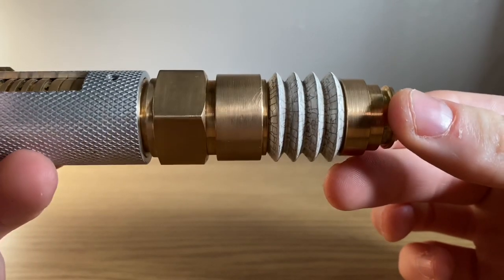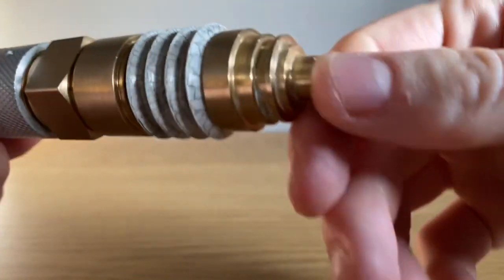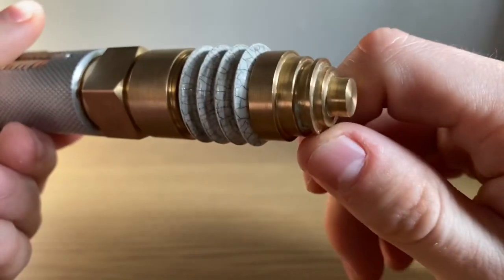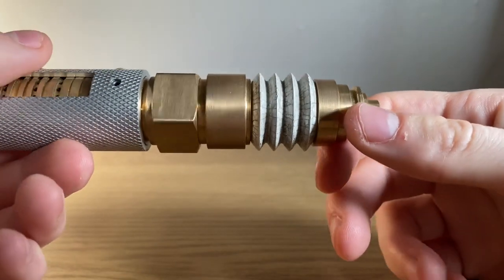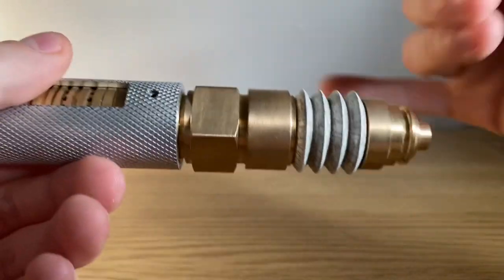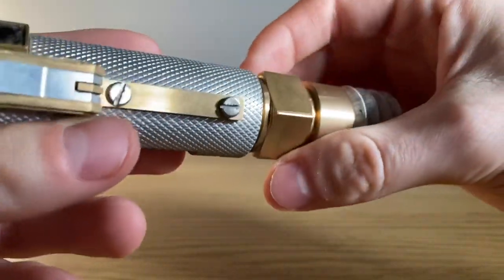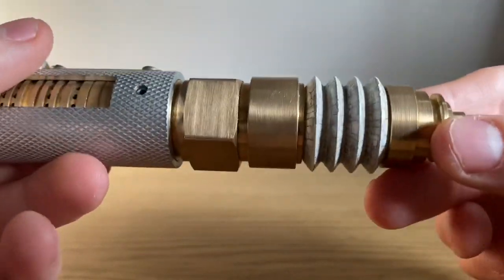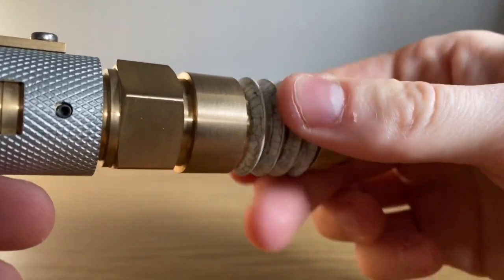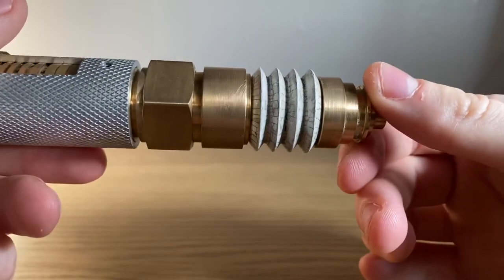Starting at the bottom, we have this lovely brass end cap piece here. That's just one solid piece — it's not like, say, the 11th Doctor Sonic Screwdriver. There's no special button hidden in this laser screwdriver. It's just one solid piece, and that's the same for these two bits as well. This bit looks like a nut or a bolt — it kind of almost looks like it should be able to turn, but it doesn't. It's just one piece.